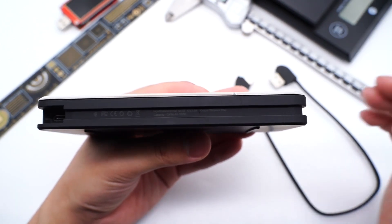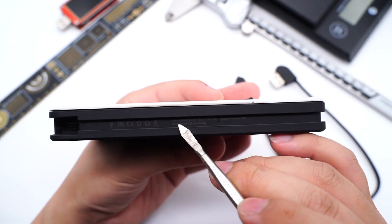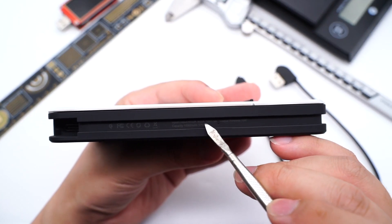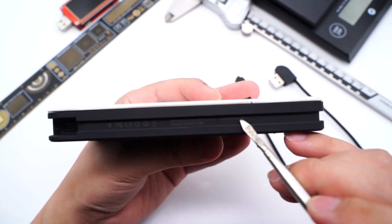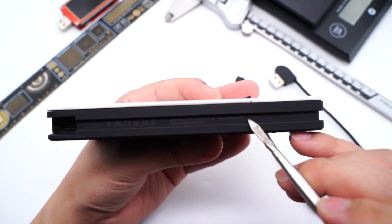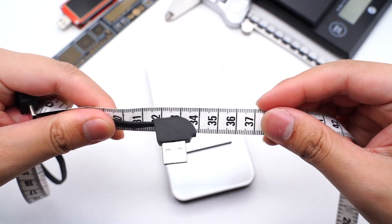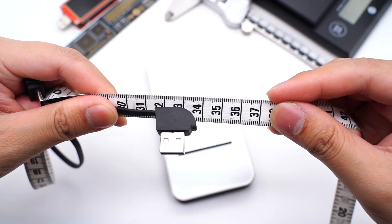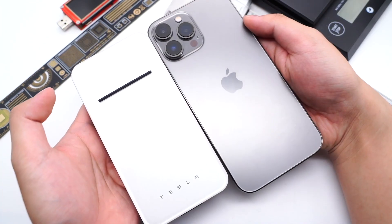The groove is used to store the cable, and the specs in foam are printed inside the groove. It can support 18W wired input and output, and only 10W wireless charging is supported. It integrates a 10,000mAh battery cell and supports the Qi standard. The cable length is about 34cm, and the weight is about 228g. It's slightly smaller than iPhone 13 Pro Max.